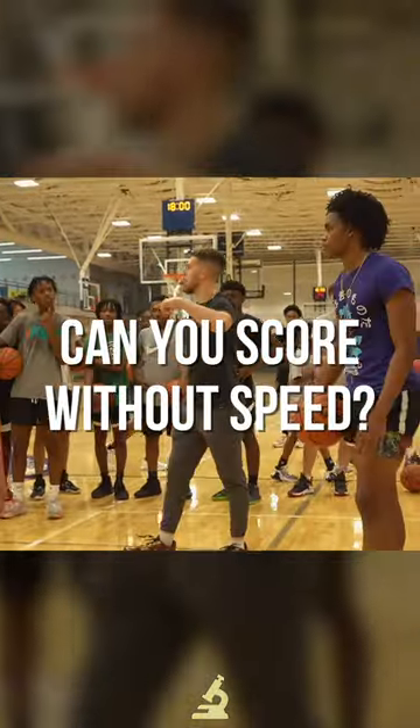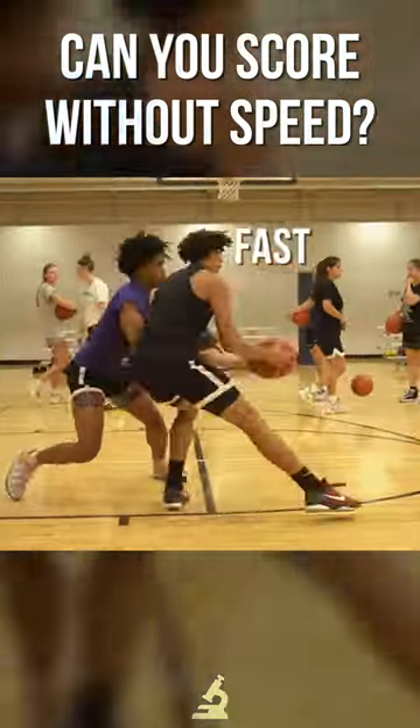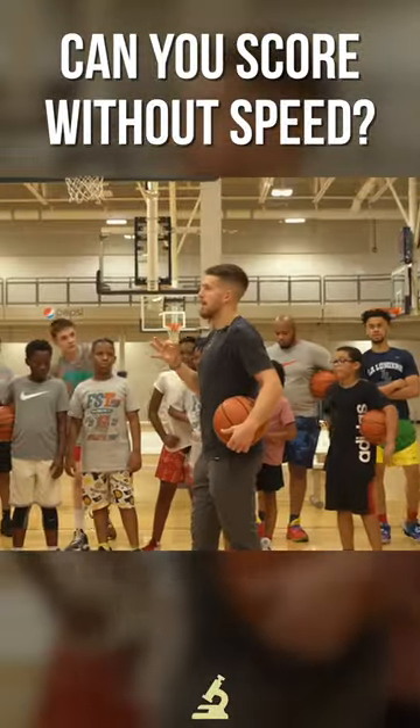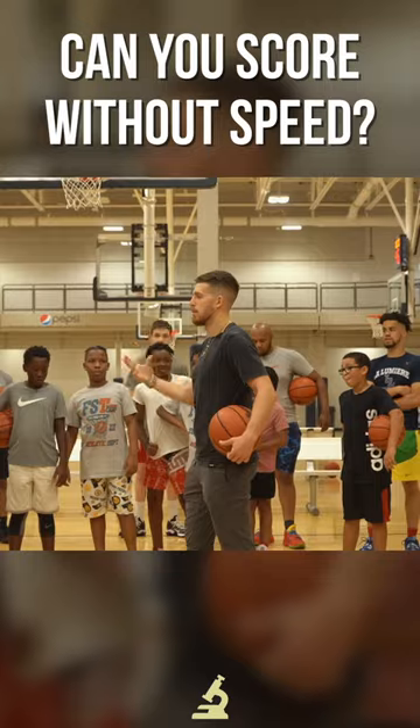Your goal is to score going as slowly as possible. Here are three ways I would suggest to be able to score going slow.